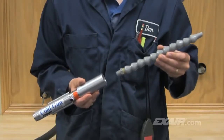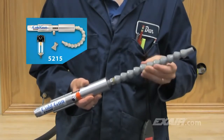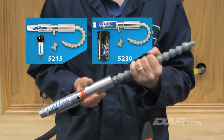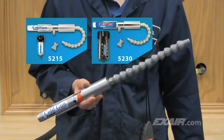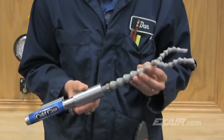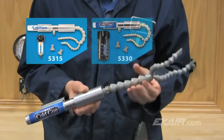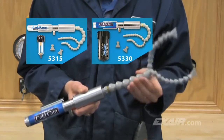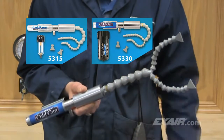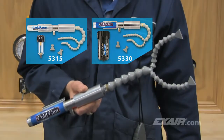The single point hose kit, which is included with the model 5215 cold gun system and model 5230 high-power cold gun system, is recommended for applications where a concentrated airflow is needed such as drilling and grinding operations. The dual point hose kit, which is included with the model 5315 cold gun system and model 5330 high-power cold gun system, is recommended for applications where heat is generated over a larger surface area. It's ideal for applications such as band sawing, milling, and setting hot melt adhesives.